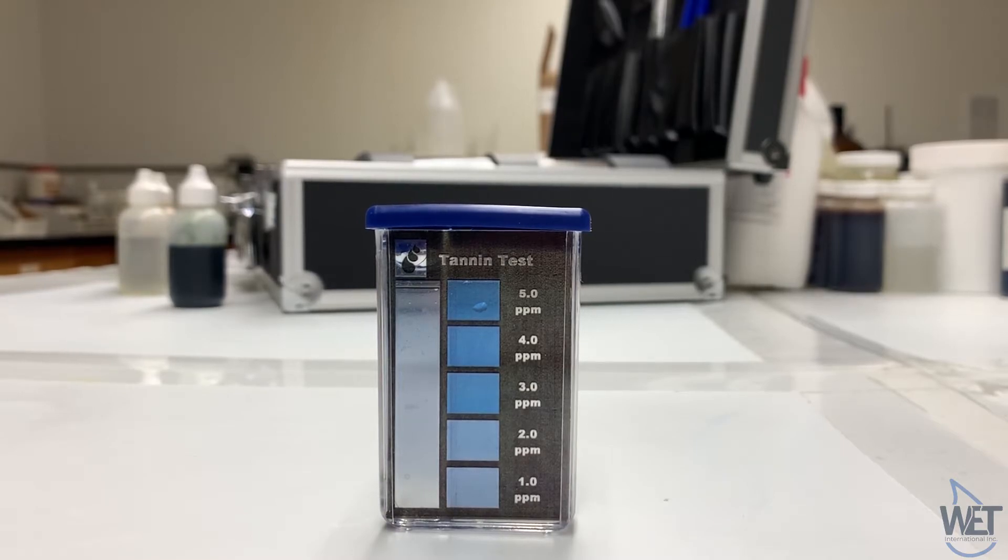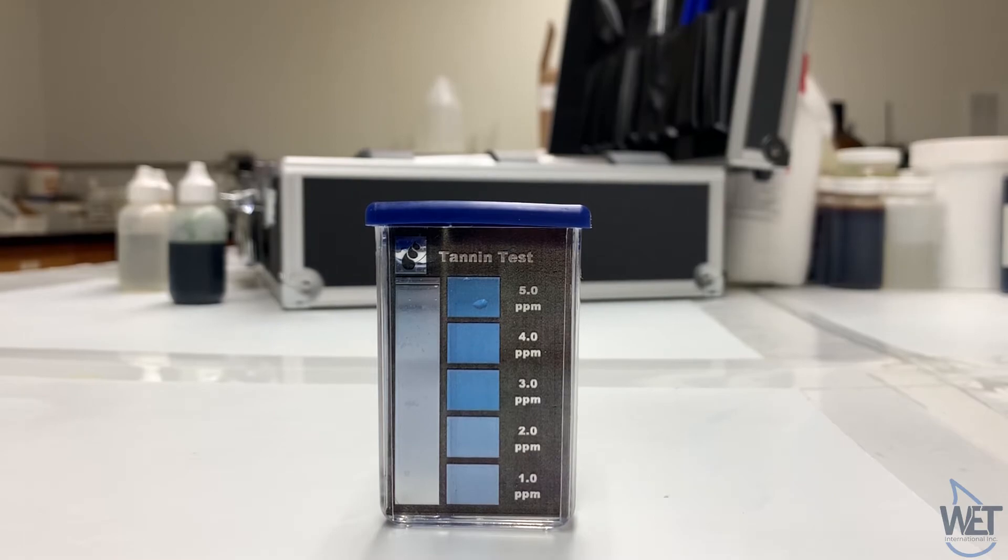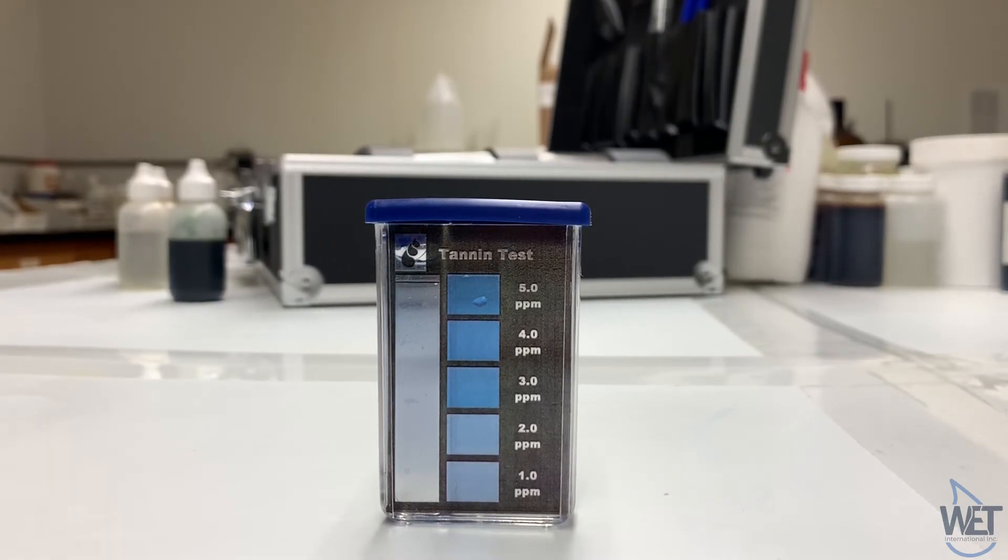After the 30 minutes, the presence of tanning can be indicated by the bluish-gray color that appears. In this sample here, it appears to be approximately between one and two ppm.